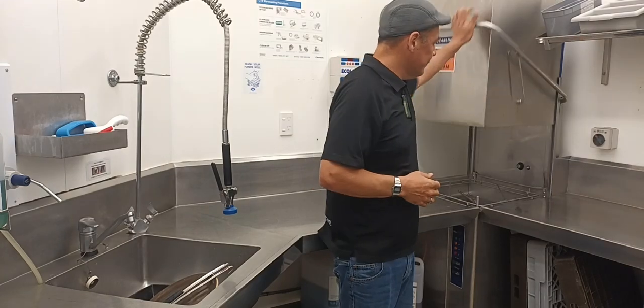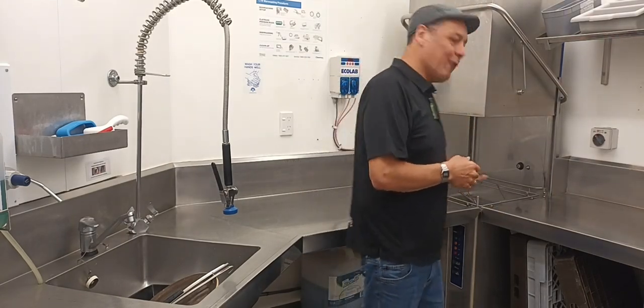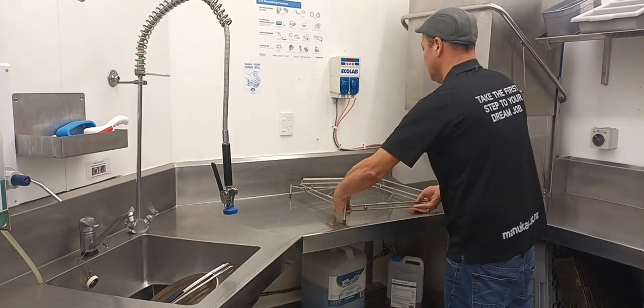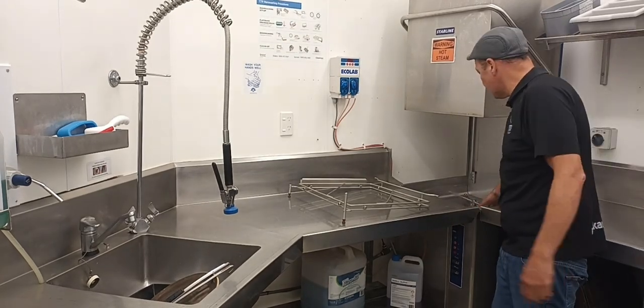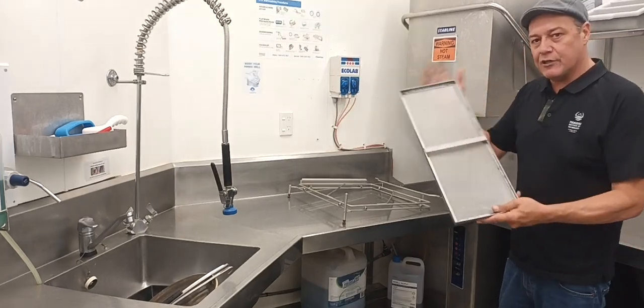To get this set up, we want to first of all put the plug in. So in order to pull this apart, we just lift up the inner rack. In the bottom here, you've got two washing bars that spin around. So you just want to move those to the side and lift out what we call here the catchment tray.